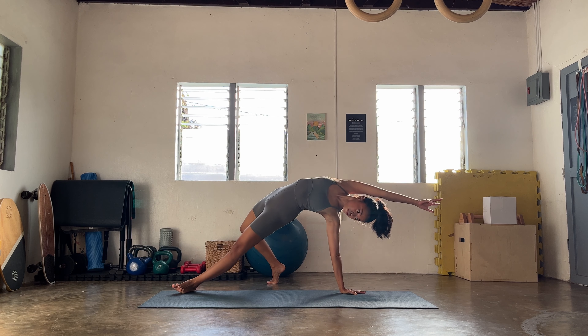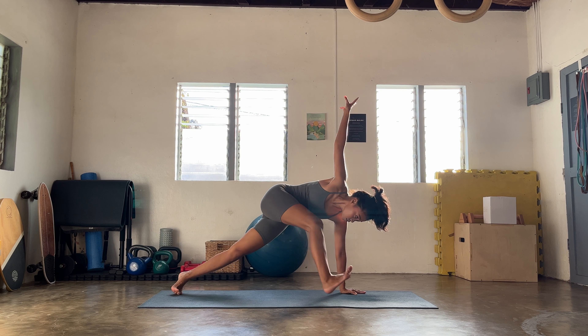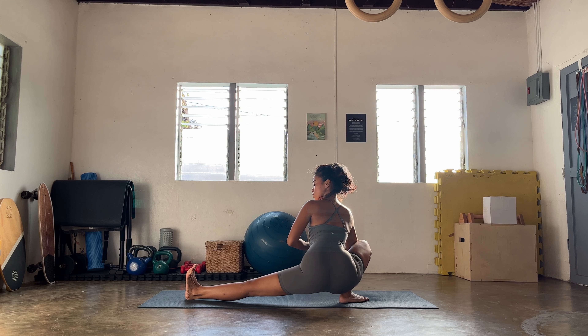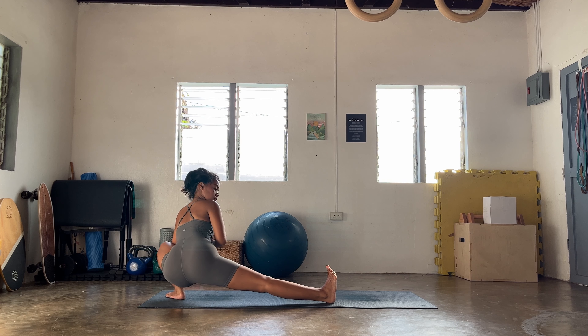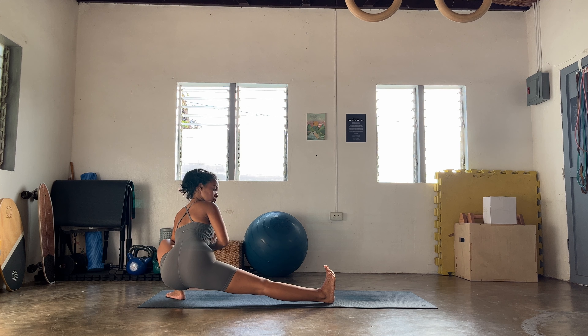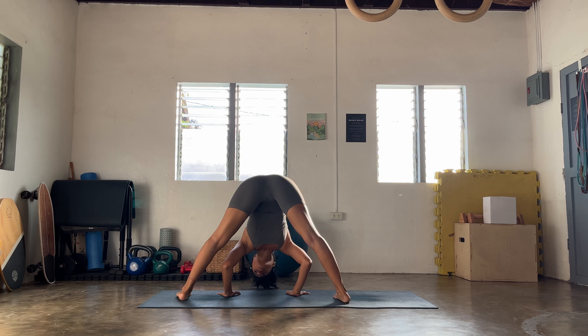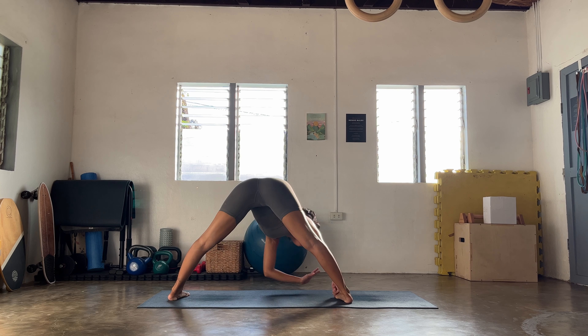And then slowly forward to your triangle pose — big breath here, big breath out. Left hand down, revolve your triangle — awesome, notice the drishti. Come back center, reverse your warrior inhale. And then slowly flow forward to your modified pyramid pose.